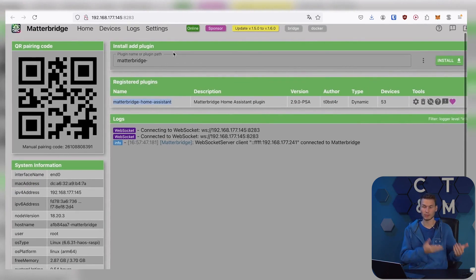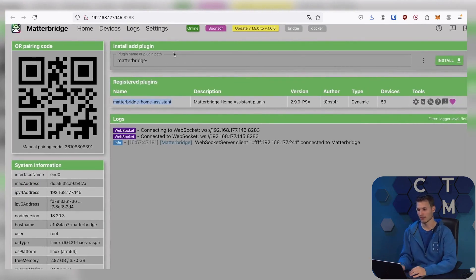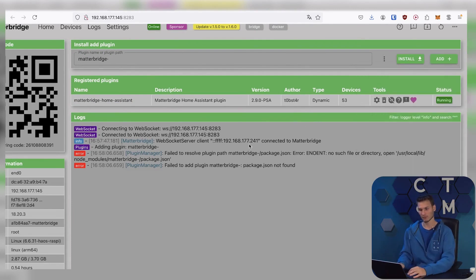We wouldn't need to connect things directly with Home Assistant. Instead, we could additionally install Zigbee2MQTT directly here, for example, and thus bring all Zigbee2MQTT devices directly into the Matter Bridge without needing Home Assistant in between. For simplicity's sake, I'll leave it at that for now.